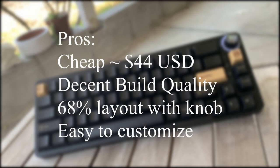This keyboard retails at 269 Chinese Yen, or roughly 44 US dollars. Adding shipping fees and import taxes, it comes to a total of around $80 to $90. It has decent build quality for the price and a special 68% layout. Being hot-swappable, it's easy to customize, and adding case foam, painting the aluminum plate, and changing the knob are all cheap ways to elevate this keyboard.